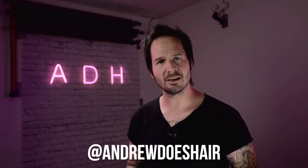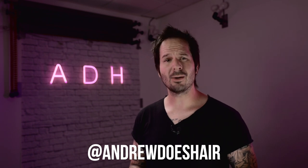Hello YouTube. I'm Andrew Does Hair. You can find my work on Instagram at AndrewDoesHair. In this video, I want to talk about how to light your hair studio, small salon, or small barbershop. I actually have done this video before, but I'm doing it again because technology has changed and I personally have found some new solutions for my own space here and I wanted to update the information.